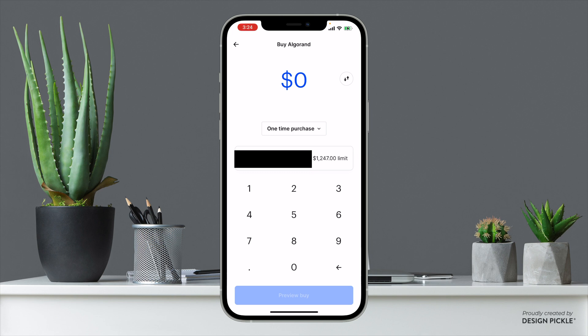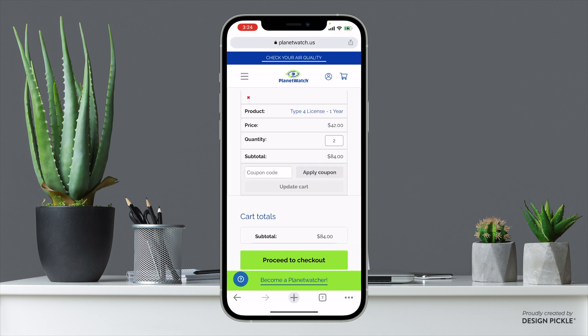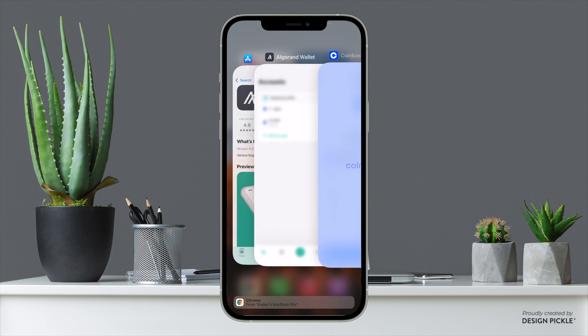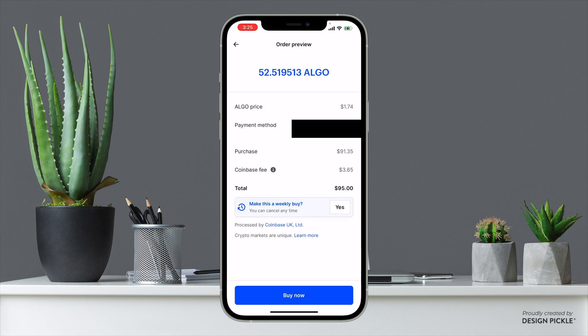I know my license is going to cost around $82 — I can see over here it actually costs $84 — so I'm going to add $95 just to make sure I have enough for any fees along the way. I'll enter $95 as a one-time purchase and click Buy. As you can see it went through and Coinbase took a $3.65 fee, which is why I added a little bit more.